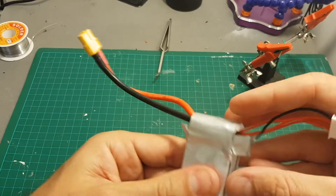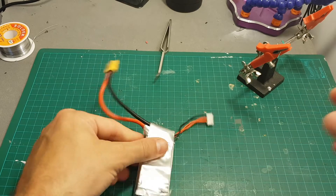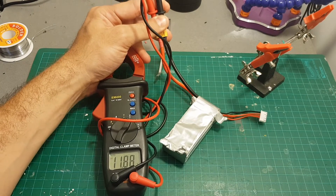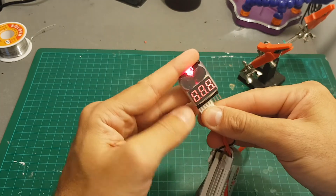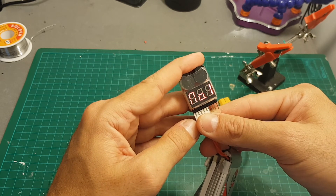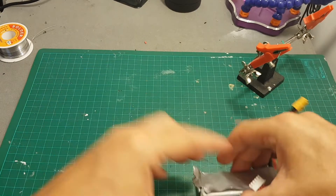Before hooking everything up, I'm going to use a voltmeter to verify everything is working fine. First, you can see the voltage is fine and there are no polarity problems. Checking the balance port, you can see it recognizes a 3-cell battery — the total voltage is 12 volts and it recognizes all the cells.